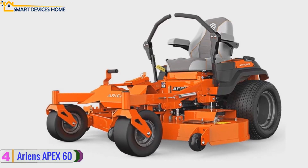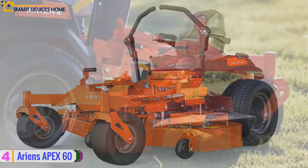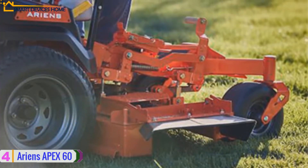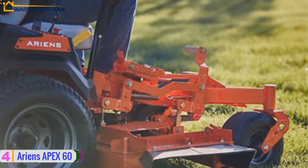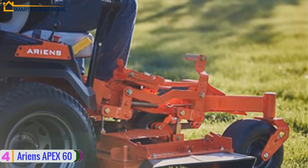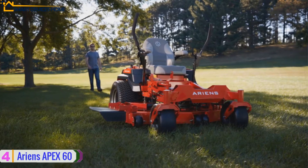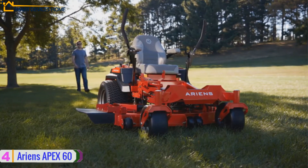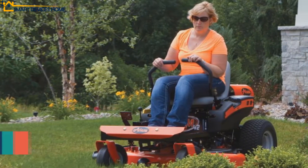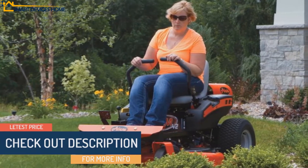With a rotational speed of 3600 RPMs and a top speed of 7 miles per hour, it has weatherproof iron cylinder liners and 10.5-liter fuel capacity. The comfortable padded seat with armrests makes it an extraordinary user-friendly garden mower. The EZT hydrostatic transaxles make it very responsive to garden contours. Each part of the filtration system is designed from industrial-grade materials to maximize safe operation and engine longevity. Check out the description for more information and the latest price.